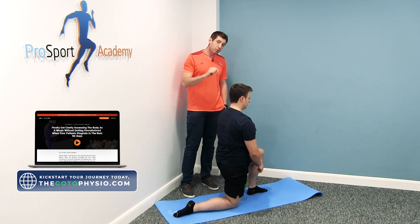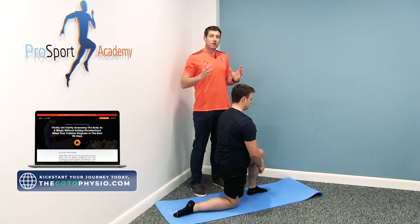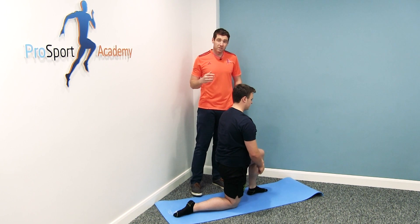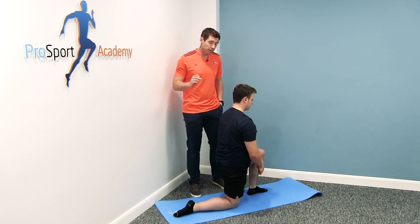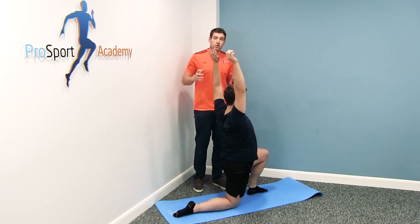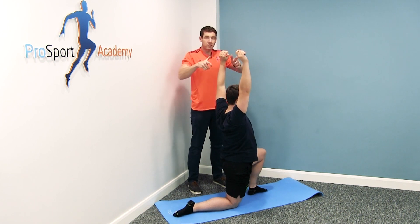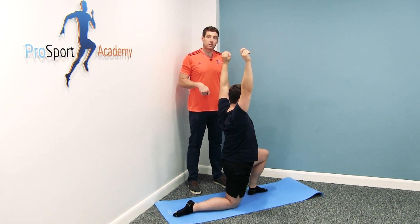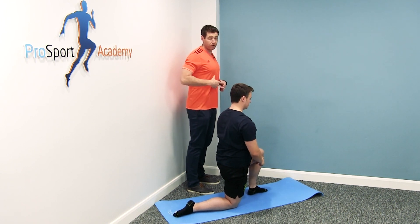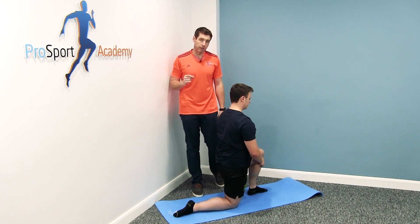As Pete extends his hip, distally the psoas is going to lengthen, along with the surrounding tissues — skin, nerves, fascia, arteries, veins. But what's happening proximally in the sagittal plane is the ribcage is elevating and the lumbar spine is extending, which means the proximal fibres of the psoas are actually shortening.